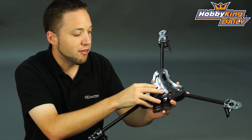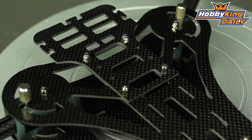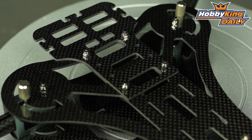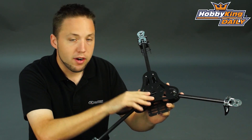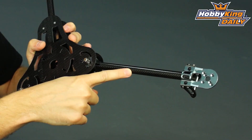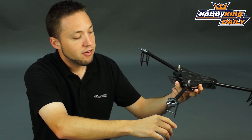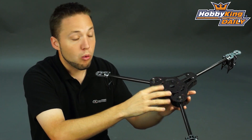Starting with the frame itself and the frame components, this is built from genuine high quality carbon fiber. It's not cheap glass fiber like you find on a lot of the lower-priced multi-rotor frames in the market today. So it's very lightweight, very rigid, and very nicely finished as well. The booms are also genuine carbon fiber, and anything that's not carbon fiber on this is alloy or aluminum.